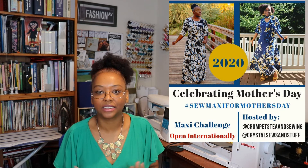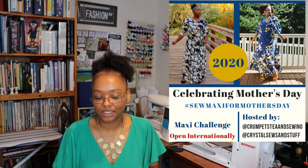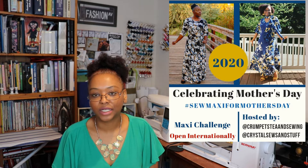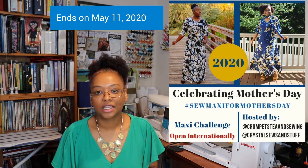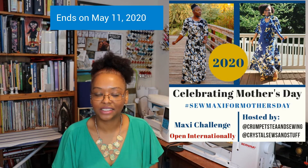What I did was I lengthened my skirt pieces about 13 inches to make it maxi length for the Sew Maxi for Mother's Day challenge. I'm running that challenge along with Tea or Krumpus Tea and Sewing, and it's a fun challenge to celebrate mothers throughout the world. It goes through May 11th, so you still have a little time to get in your makes.